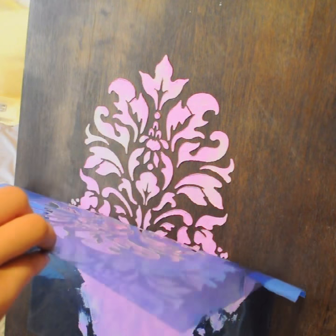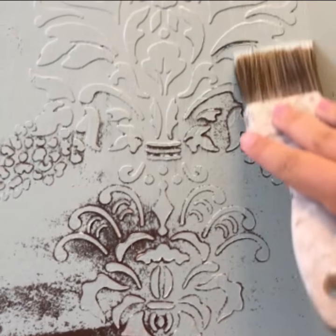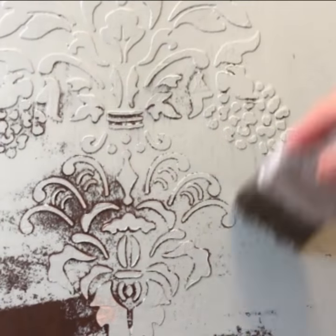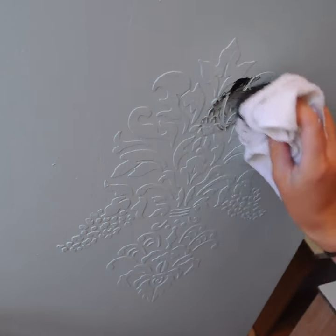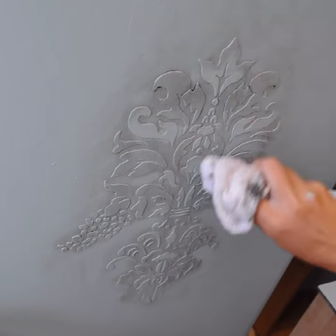This earthy green color that I chose is going to complement the pattern of the stencil so nicely. This vintage damask pattern actually originated in China around 300 BC, but then it developed into a major weaving technique during the Middle Ages. The textile pattern was prized for its ornateness, and that's exactly what it brought to this piece.